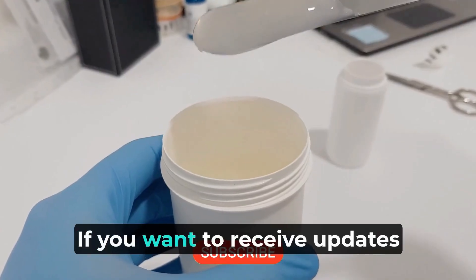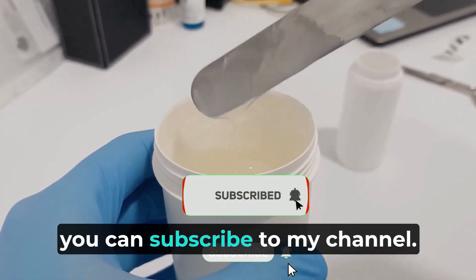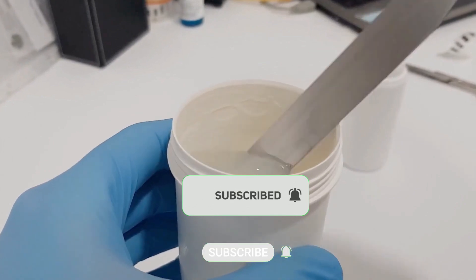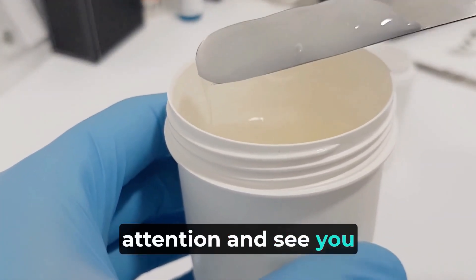If you want to receive updates on the videos I publish, you can subscribe to my channel. Thank you very much for your attention and see you in the next video.